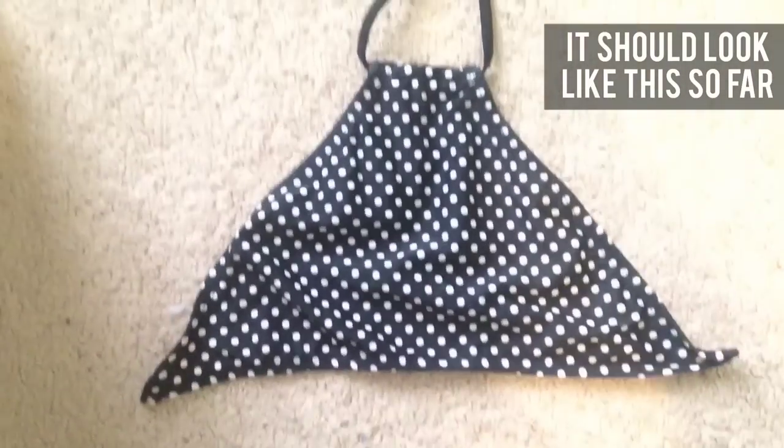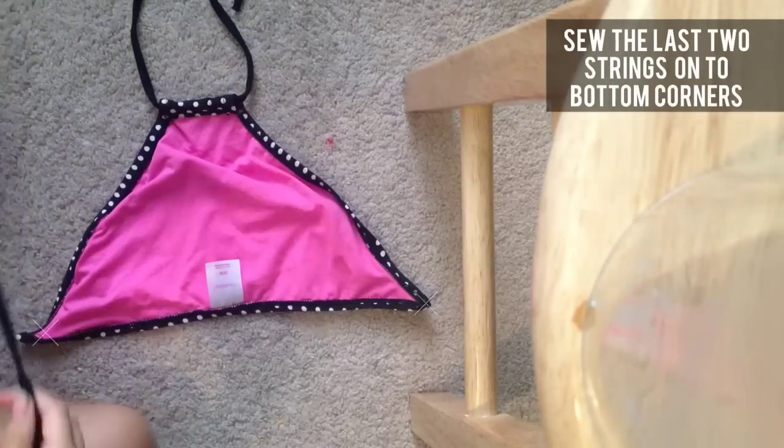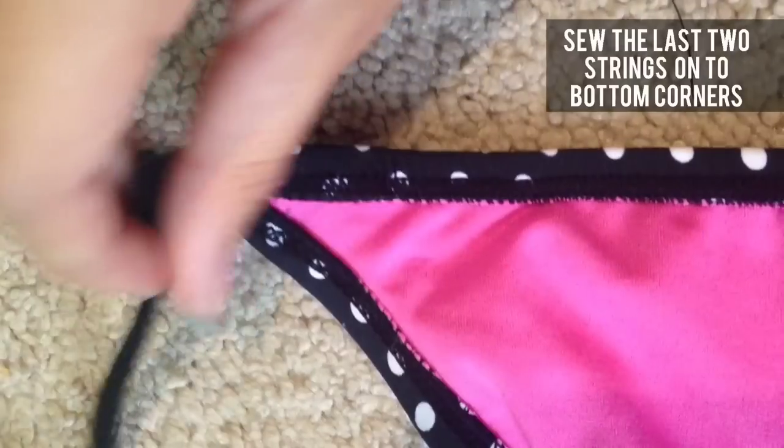Your bikini should now look like this, and the last thing you have to do is take those last two strings and sew them to the bottom two corners of the bikini.